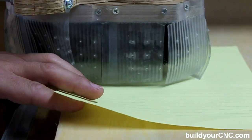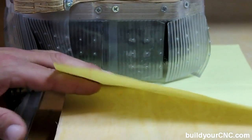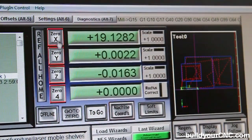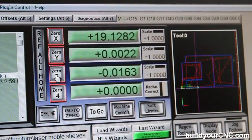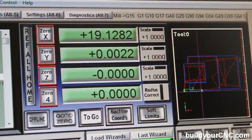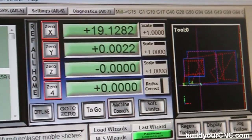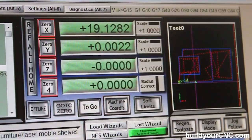Now you can see that the end mill is up against the paper and it won't move, so we know that the Z-axis is set. You can see in the middle of the screen we've got the X, Y, and now we're zeroing the Z. Now we're going to raise the spindle off the paper so that whenever we go to cycle start, it won't drag against the material.